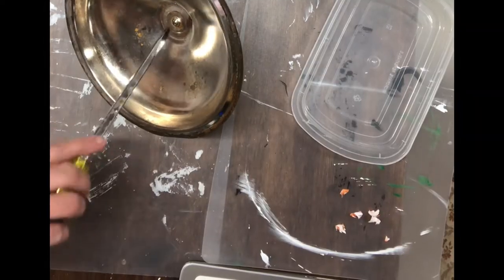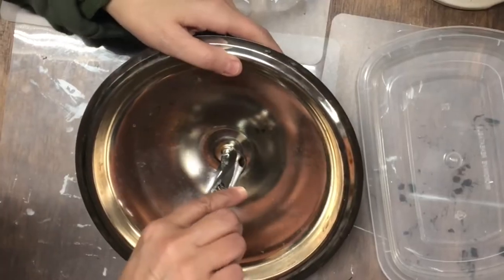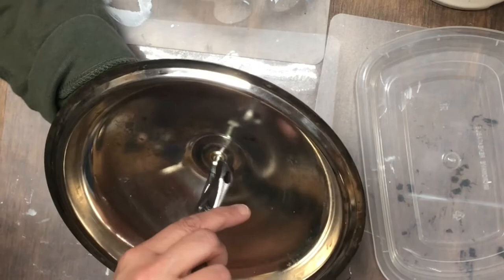Now I'm going to take my screwdriver and I'm going to take off the handle of this lid, and then I'm going to dig through my nuts, bolts, and screws until I find one that will fit back into the hole and just screw it in really, really tight. Make sure that it fits really well and that nothing can leak through it.